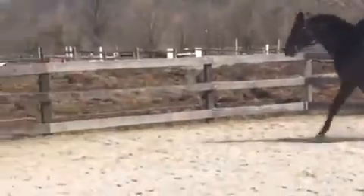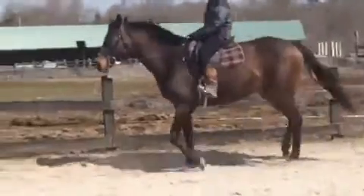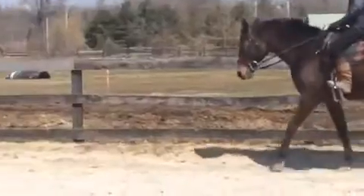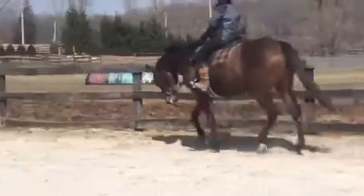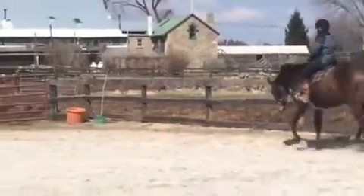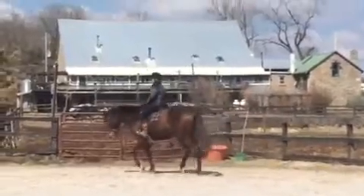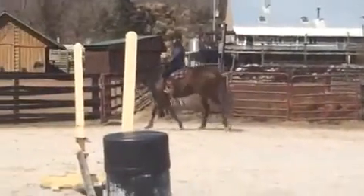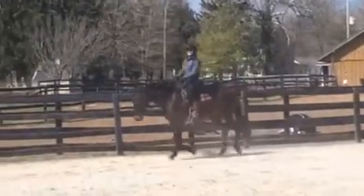Good, try to keep that lower leg as still as you can. And then from your extended trot, ask them to canter.